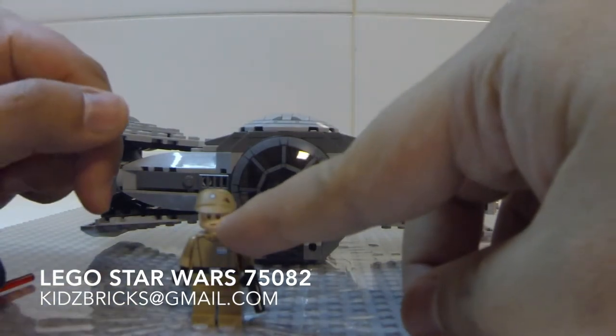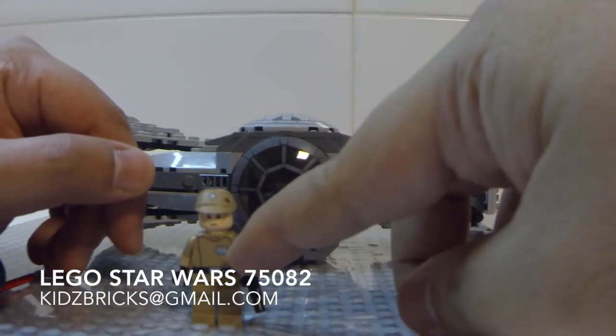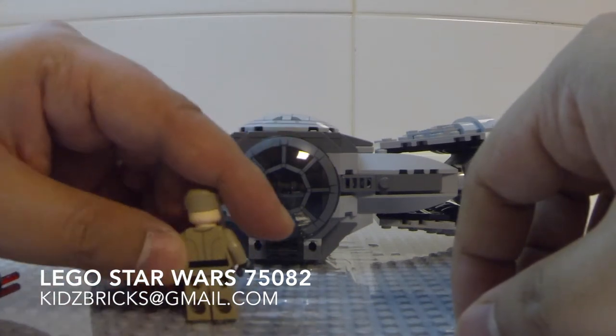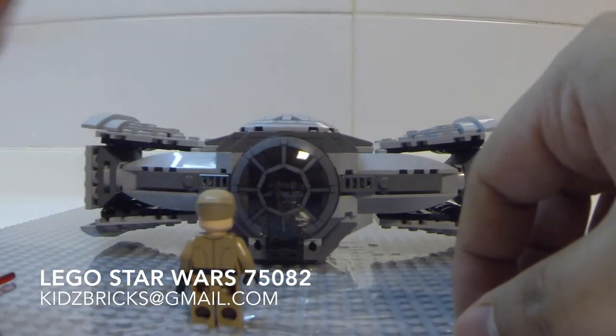This is the Imperial Officer. He's got the baggy eyes and rank. Though I'm not really sure what it means, but the front and rear torso is finely printed.